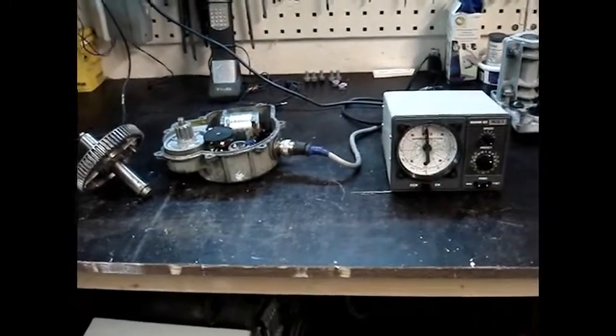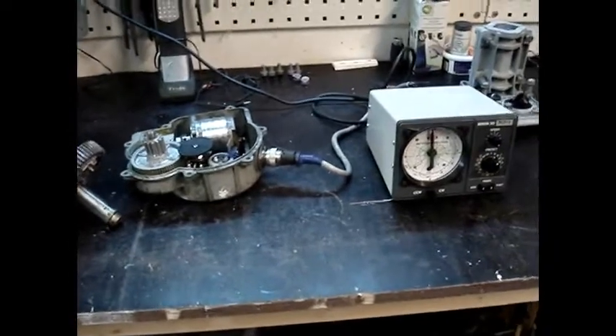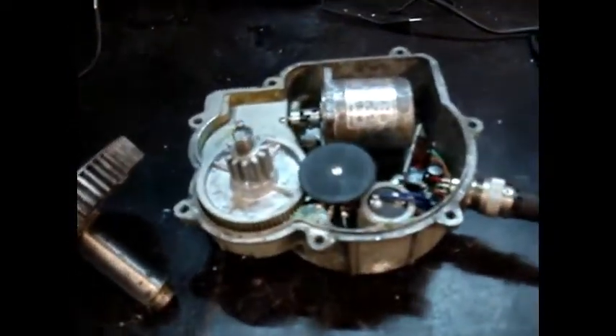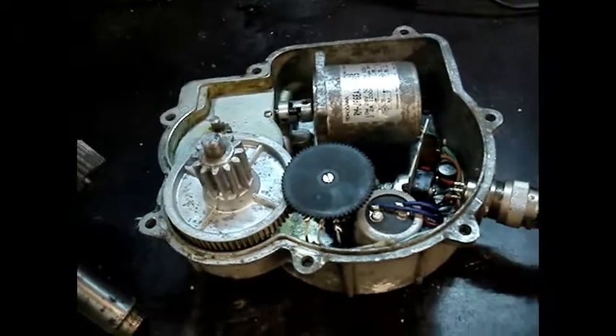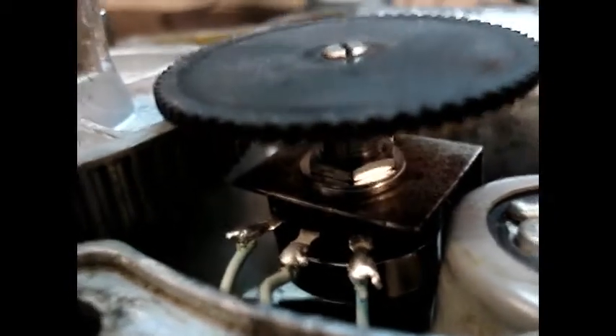Well, good day from the Papa Echo 4 Bravo Alpha Sierra Garage. I actually managed to repair the RC5 stroke 3, and installed everything — it's clean as you can see. I installed a new pot meter here that's below the plastic gear wheel.